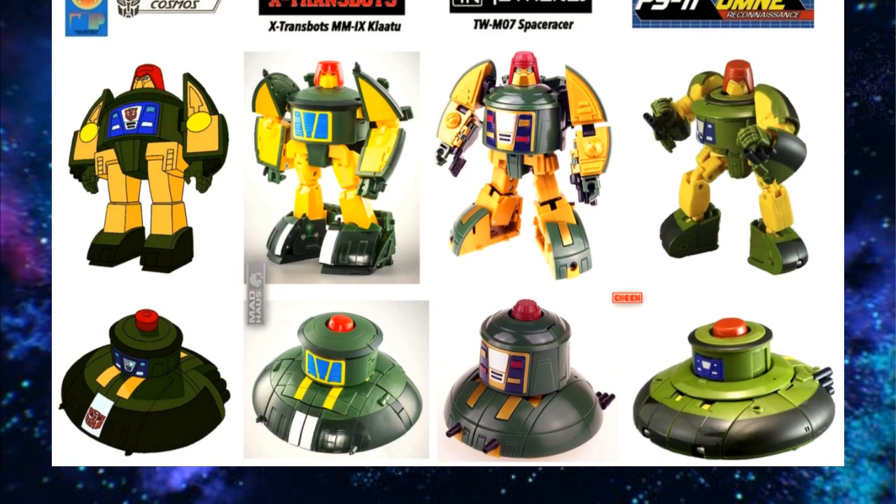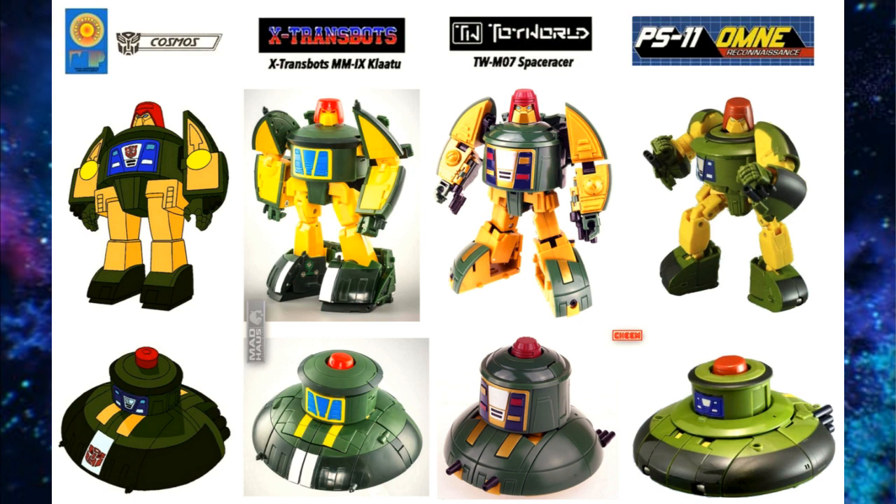Piggybacking off Springer, let's talk about Cosmos. Again I think X-Transbots is the best one out of all of them, but there's not a clear winner because they all do something a little bit different. X-Transbots is much bigger than the rest of your minibots, which I think he should be as a UFO. Toy World's Space Racer looks good also, and MMC's Omni is a good one. But X-Transbots wins because of the die-cast metal, the feel, and a pretty solid transformation.